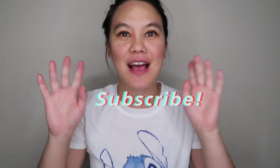Hey, welcome back to Disneyland Librarians. If you're new, please subscribe. If you're back, welcome back. So today's video, we will be trying the Lip Smackers Disney Princesses.